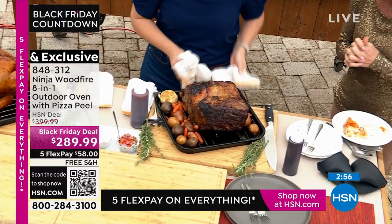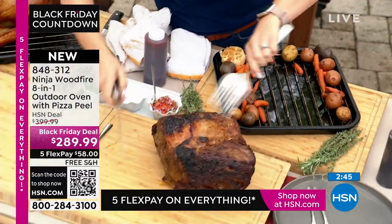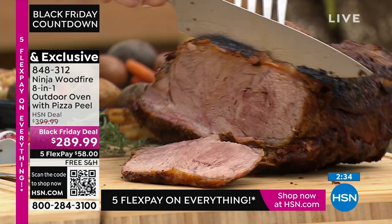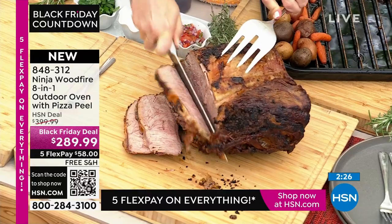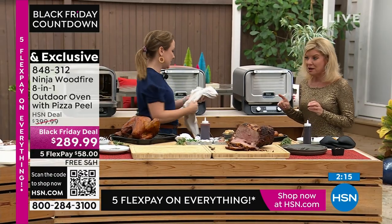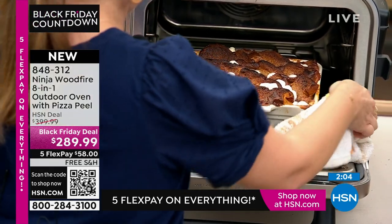Let me cut into it so you can see how perfectly it's cooked on the inside — wonderful, delicious, juicy, tender. We've got that nice smoke flavor on the outside and it's just perfectly done. I wish at home you could smell this wood-fire smoke — it brings everybody outside. So we've done pizza, a roast, a turkey — how about dessert? We did a little s'mores bread pudding, with a little smoked flavor added too.